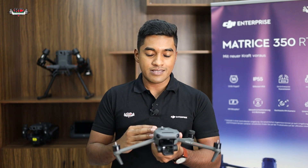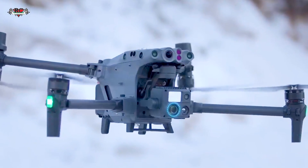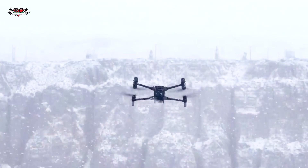This drone is good for aerial surveying of small areas with less complex environments because it doesn't have any IP rating. If you are looking to operate in heavy hazardous environments, higher temperatures, or very cold temperatures, I will show you what's best for you.